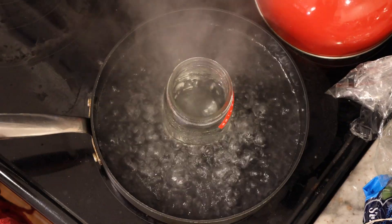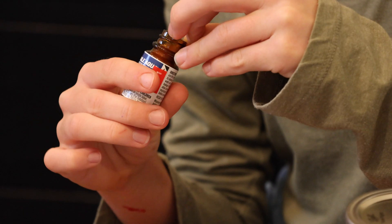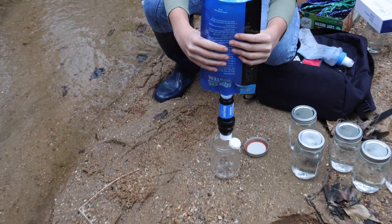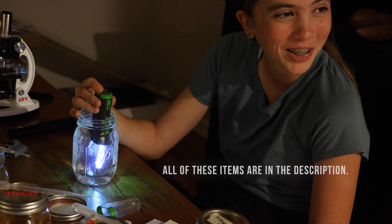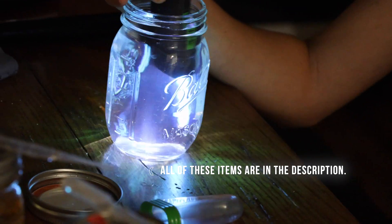She boiled one sample of water as the control, and then went on to purify the water samples using the manufactured guidelines on all sorts of different techniques, ranging from tablet purifiers to filtration devices and even an ultraviolet light. The UV light purification method was really cool, even if it was just because it looked like it was from the future.